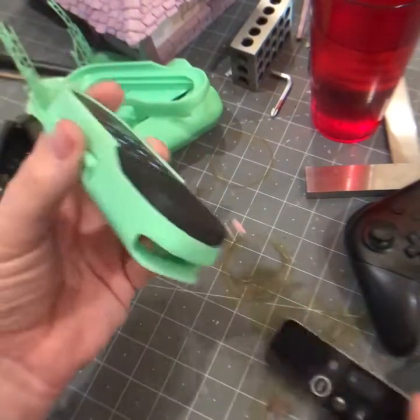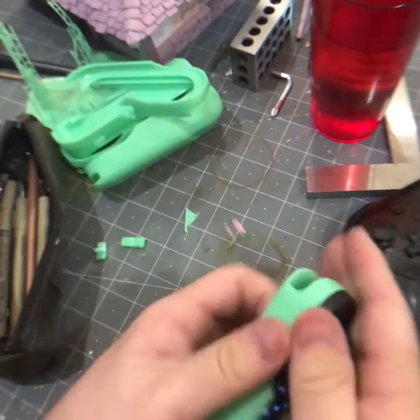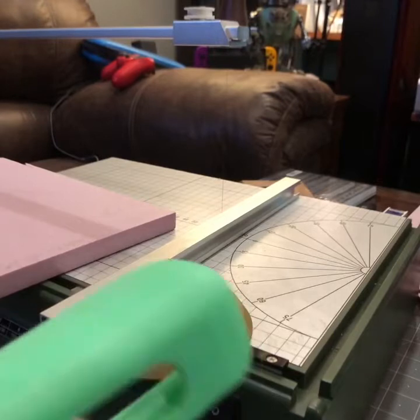I'm going to go ahead and try and build those little rails, those little strips. This is my Proxxon hot wire cutter, so let's cut some strips.